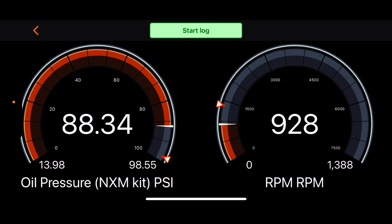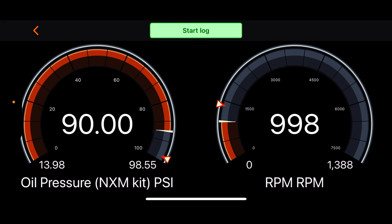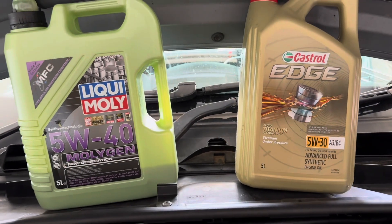Straight away we're up to 90-odd psi — taking off that 14.7 psi offset, it's running at about 75 psi with 5w30 when cold. That'll come down as the oil heats up. From my experience, with oil at normal operating temperature it reads about 40 to 45 psi on here at idle, which is maybe 35 to 40 psi after deducting the offset. As soon as you get the revs up and put the engine under load, pressure picks up very quickly.